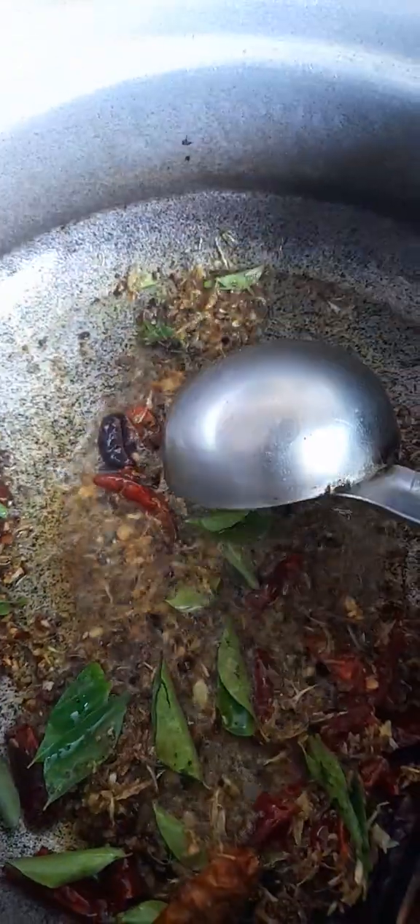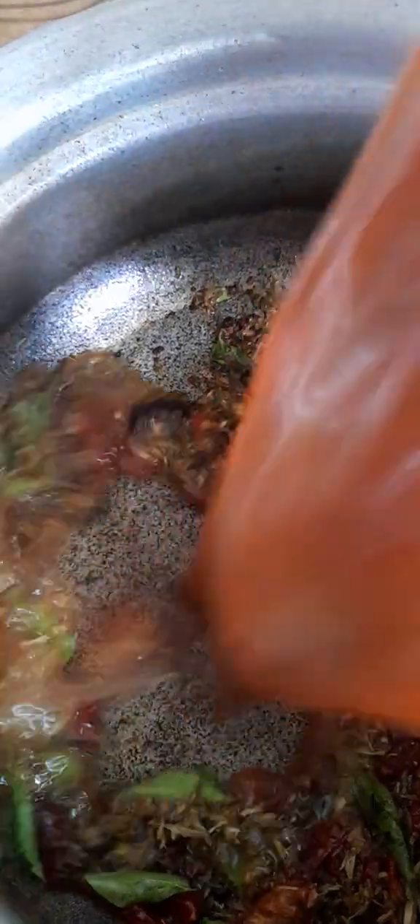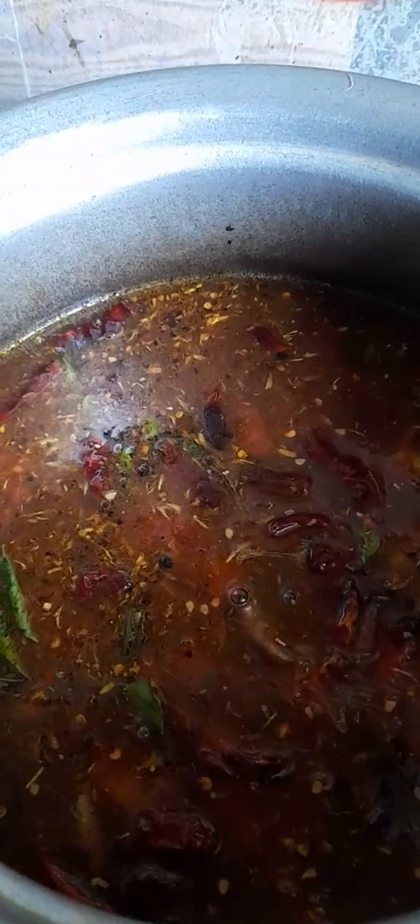Then we will remove the fish and put it in the pot. It will be dry. I am going to dry it on. I will keep mix it.